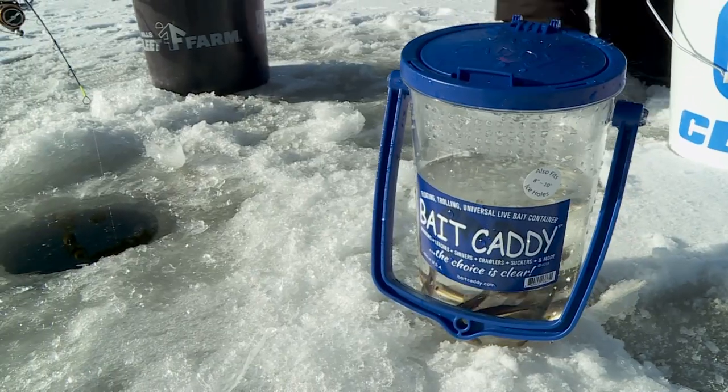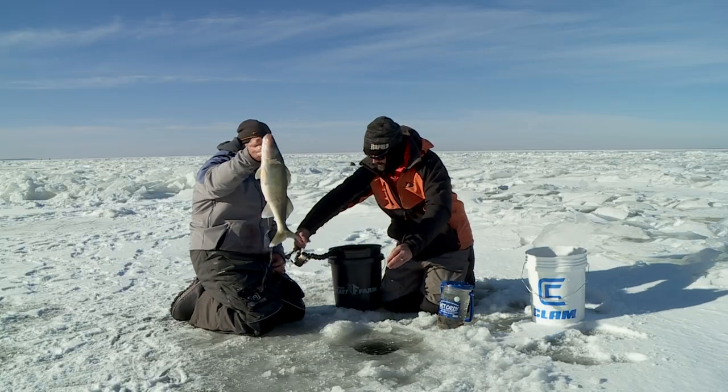This is a cool product out right now — Bait Caddy. Check it out. Super cool. Keeps you on the ice longer.